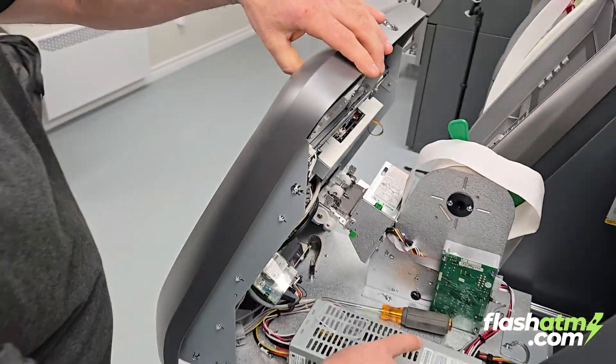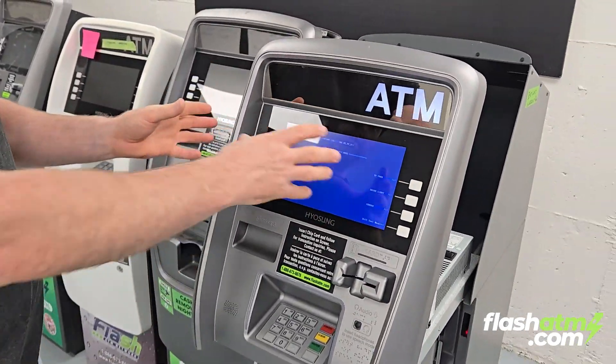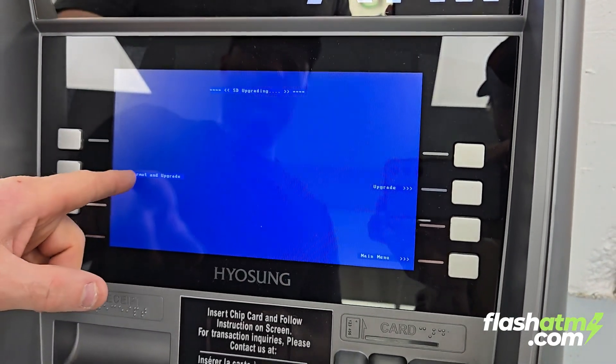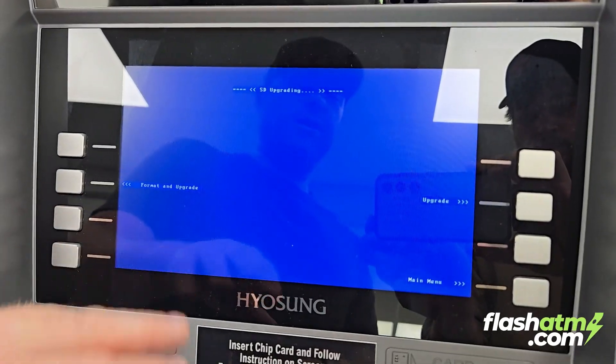Now we're going to power on the machine. That will bring us to this diagnostic mode. We're going to click on SD card.